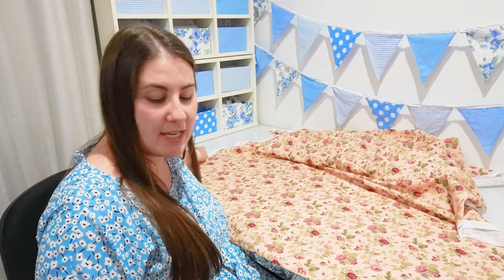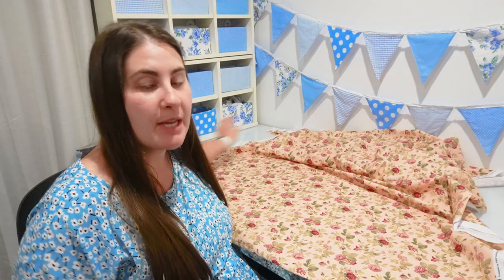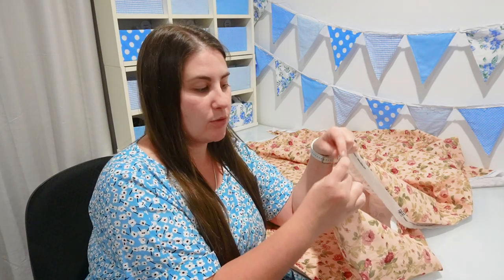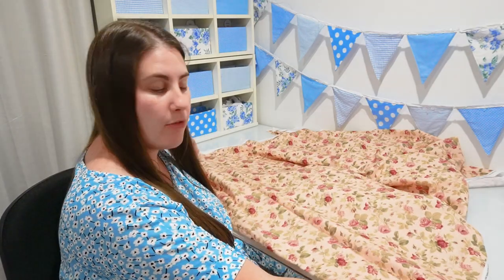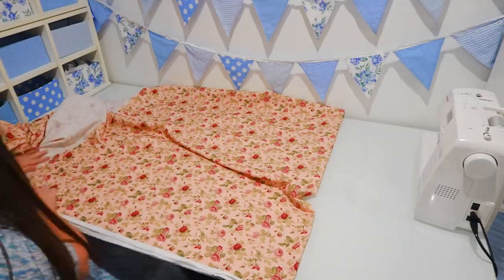My fabric here is 112 centimeters wide including the selvedge, so I'm going to have to use the selvedge as part of the width. It won't matter too much because when I fold this over to make the casing for the elastic, you won't be able to see it — it'll just add to the internal part of the casing. So I'm going to use the full width of my fabric and cut the length to be 172 centimeters long.